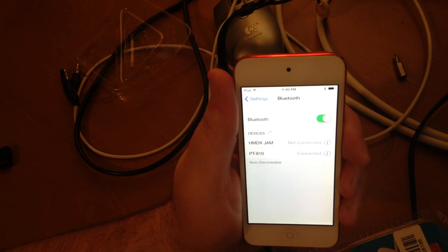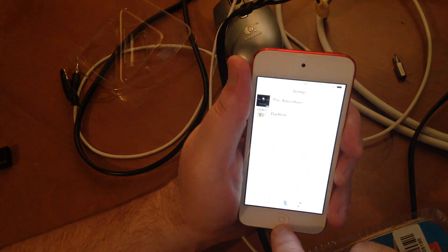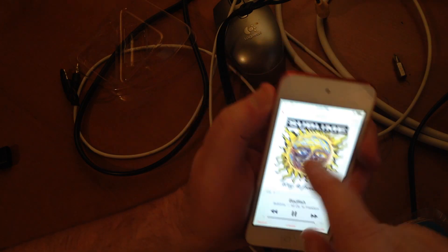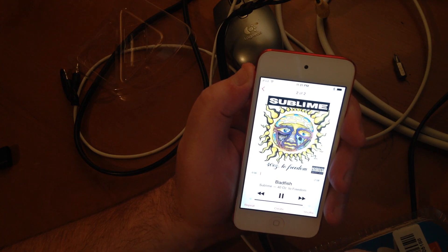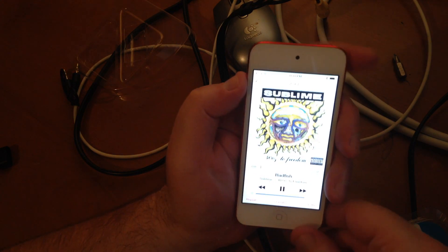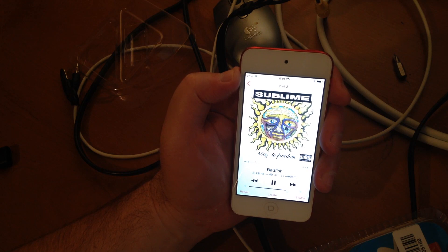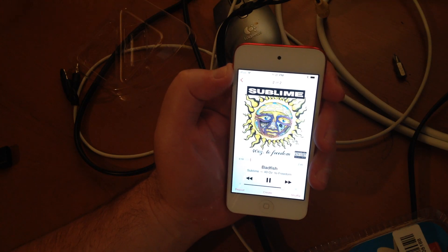It didn't ask for a code — maybe zero-zero-zero-zero is the default and not something you have to actually put in. We'll just play some music real quick. Volume all the way up — I might be on the wrong input. Okay, let's play it through the stereo now. It's perfect. It sounds crystal clear.